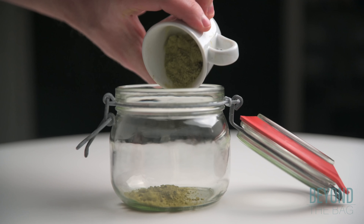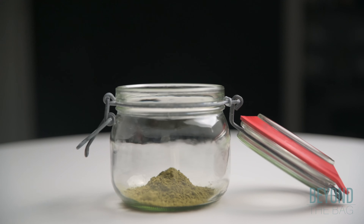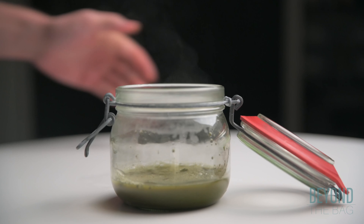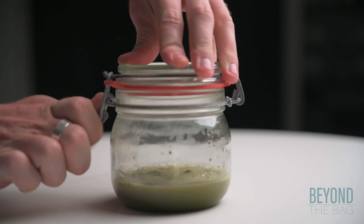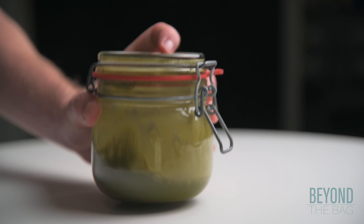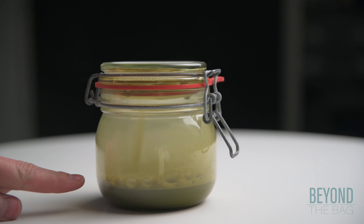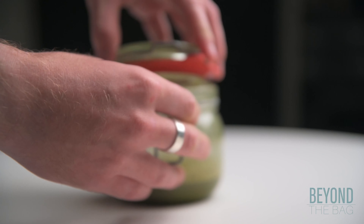Add one to two teaspoons of matcha powder to the vessel. We are going to add about two ounces of water that is just shy of boiling. Seal the vessel and vigorously shake the jar for a minute or so. You know it is ready when a healthy layer of light green foam has developed. From there, remove the lid and the tea is ready to enjoy.